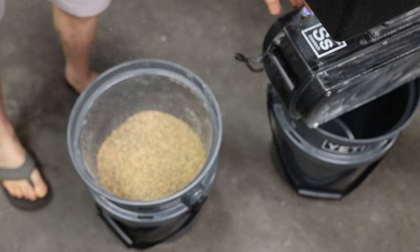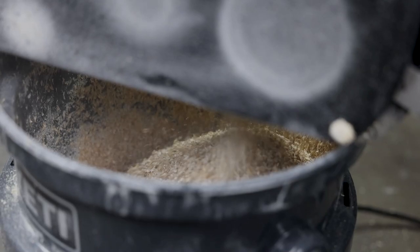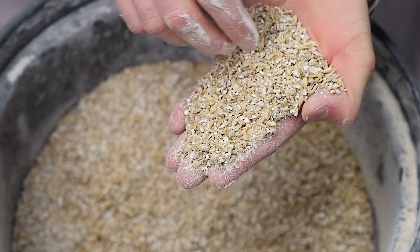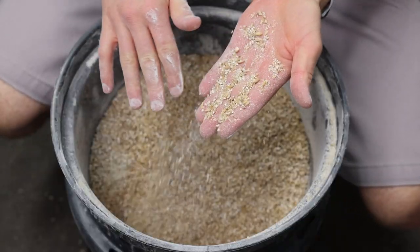I'm gonna go ahead and get this milled. You can see the husks are mostly intact, and they're cracked enough to get access to all this white sugary starch stuff, which is what you're getting out in the mash.